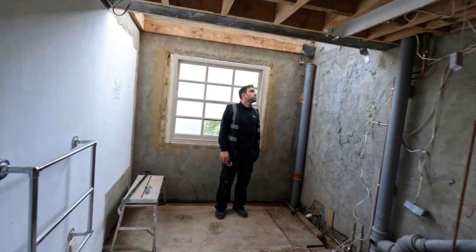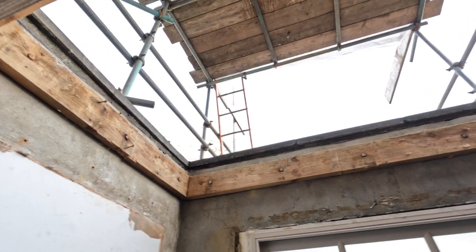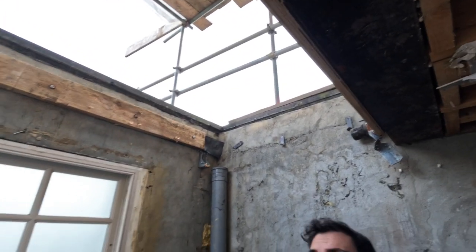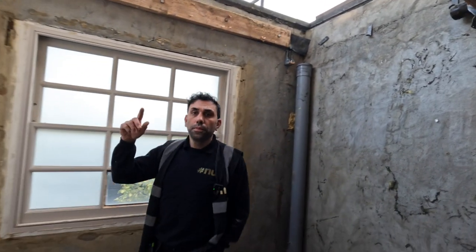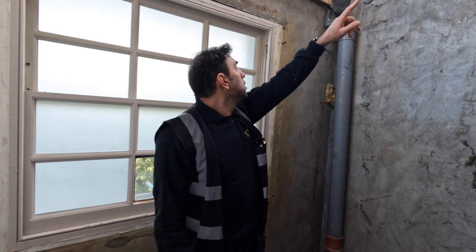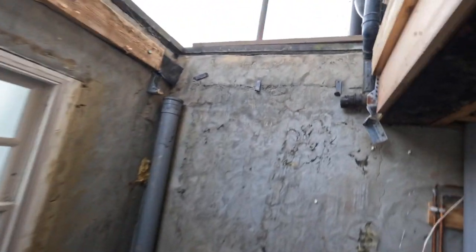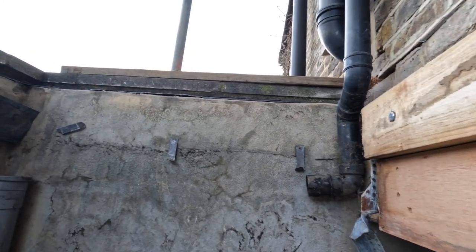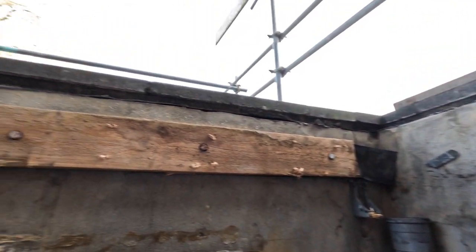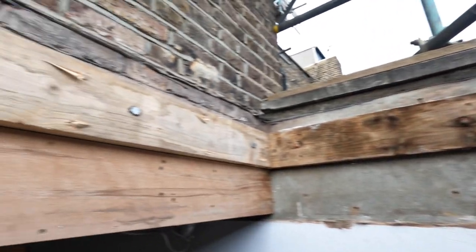So we're in the master en suite now. The boys have taken out the old skylight. We're going to make a new frame for the skylight, and the rainwater pipe will go outside — we're going to change the direction. The frame will be a timber frame with OSB on top and a GRP roofing system to make it waterproof, guaranteed 25 years.